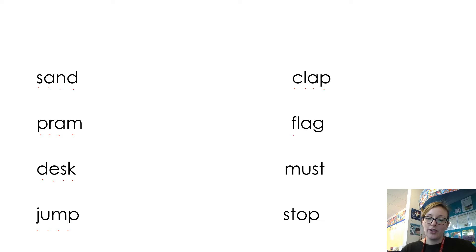f-l-a-g, flag. m-u-s-t, must. And the last one: s-t-o-p, stop — well done.